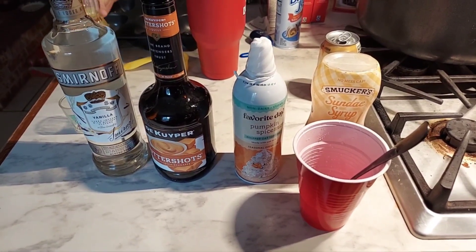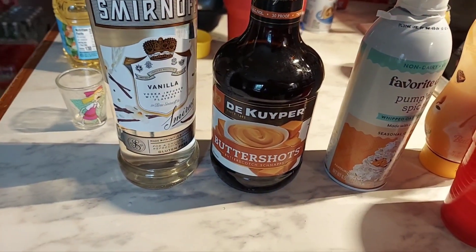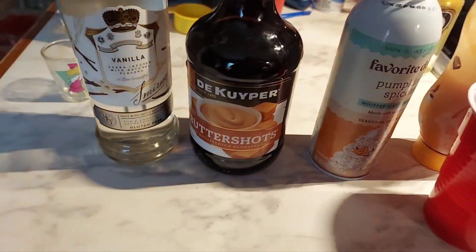I know if you watch Harry Potter, you know exactly what it is, but this one is special. It's going to have a little bit of vanilla vodka and butterscotch schnapps.